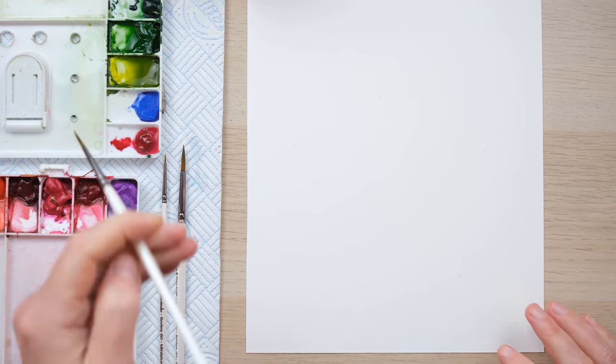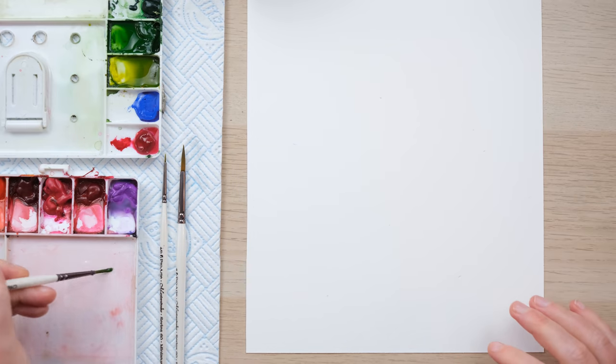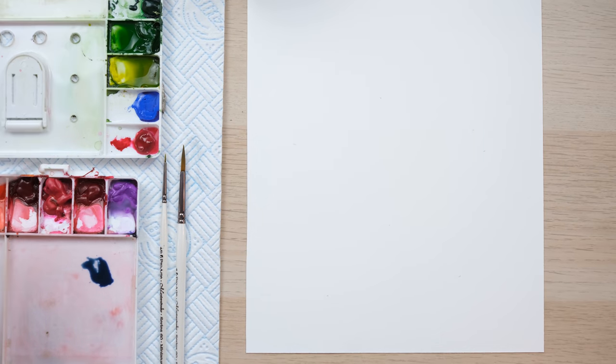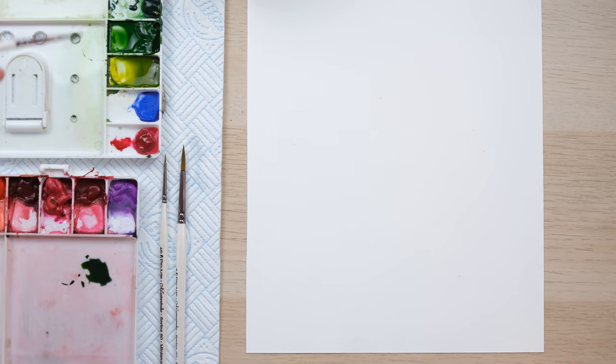Hi everyone, today we're going to paint some of my favorite spring flowers but this time in a loose watercolor style. So grab your paints and let's get started. Today I'm going to do a piece that covers most of a sheet of paper, so we're going to be moving around and picking up lots of different colors. We're going to paint in a nice loose watercolor style and just get some really lovely simple spring flowers, some of which I've been painting in various other tutorials and some of which are brand new.